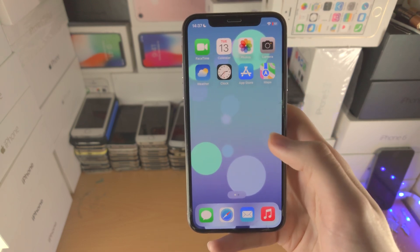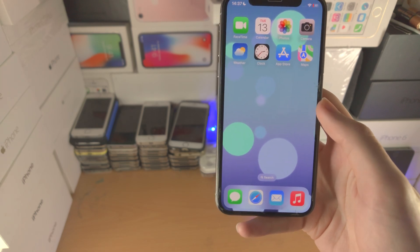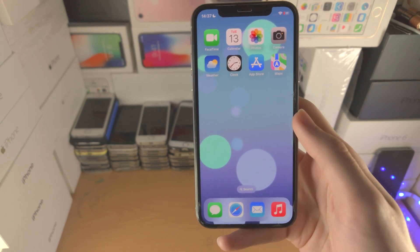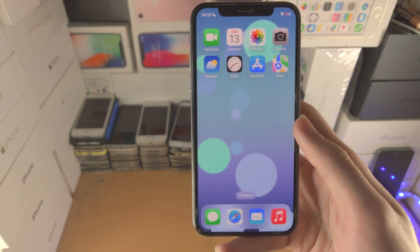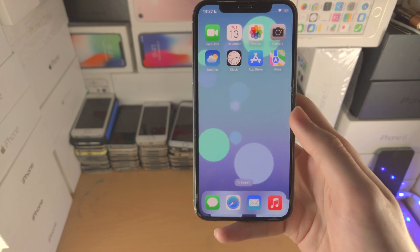So there you go, you have now got Face ID working on your device. I spent like 20 minutes trying to fix it and it turns out it was one toggle inside the settings. So with that being said, thanks for watching, see you guys later — hopefully not as stupid as me. Bye-bye.